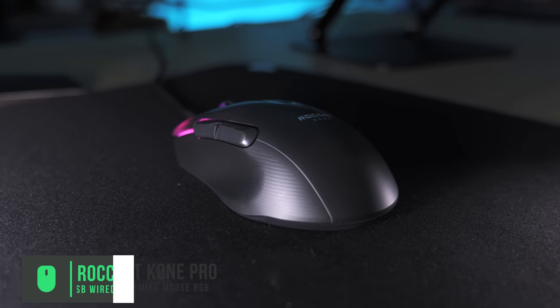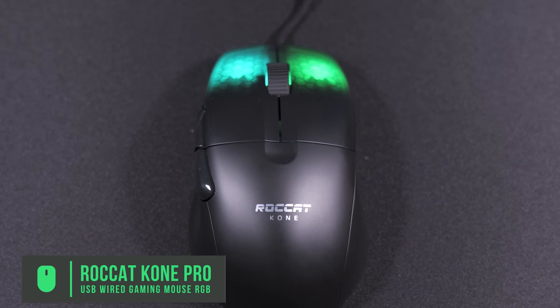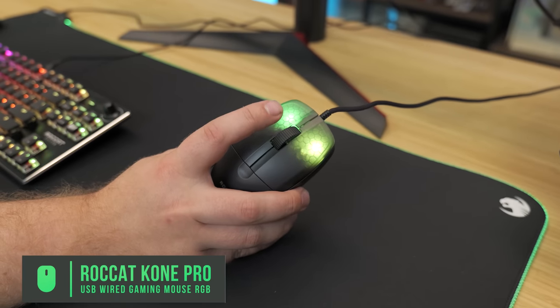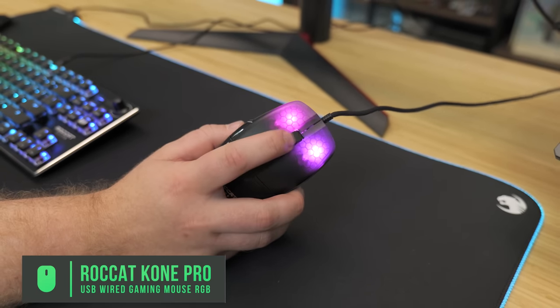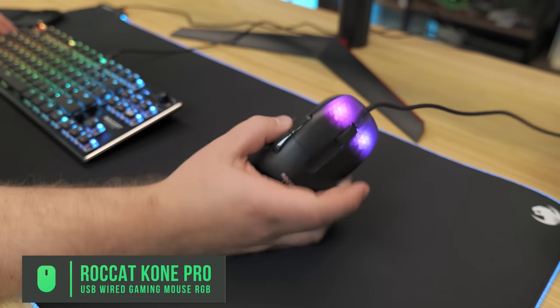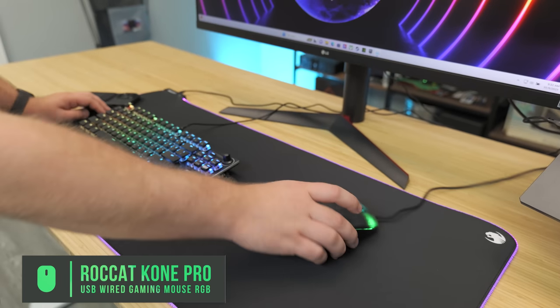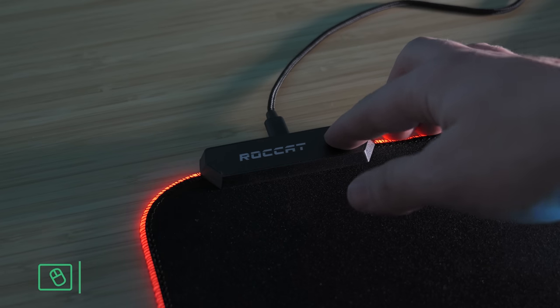For the mouse, we have the ROCCAT Kone Pro, which is actually a pretty budget-friendly mouse at $24, with two programmable buttons on the side. We have some nice RGB on the left and right buttons, which is pretty cool — I haven't seen this design before. A pretty solid scroll wheel, and it's a budget mouse with very nice gliding. Very ergonomic in the hand, and for 24 bucks it's a really good buy.